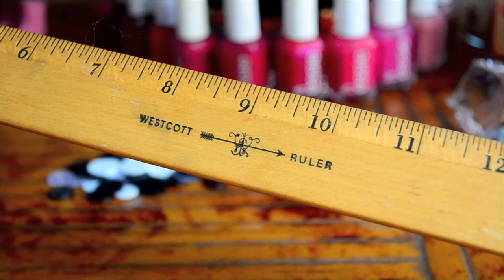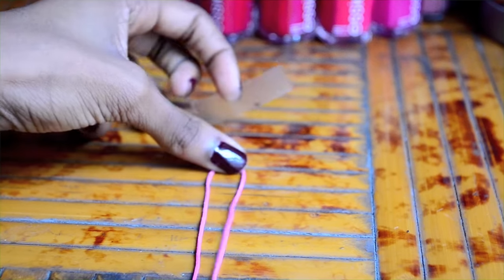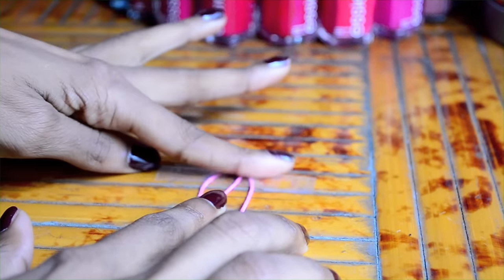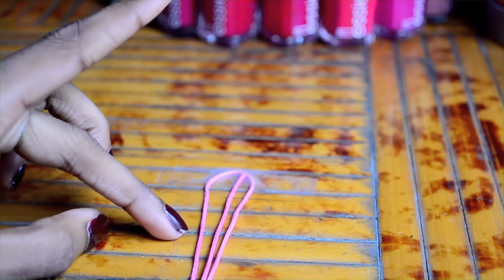First, measure one 66 inch piece and one 18 inch piece of cord. Then fold the longer piece in half and tape it down. Tape the shorter piece on top. Then go down about four inches and place another piece of tape.